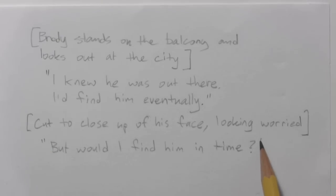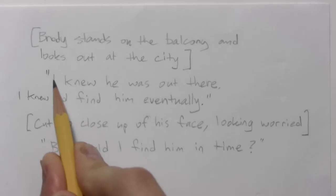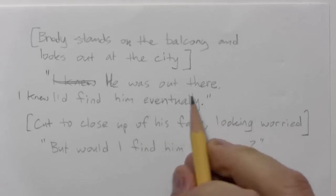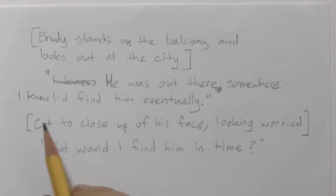So these are basically these two little bits of narration. I wanted to show you how sometimes I go back and self-edit. I think the 'I knew' should be moved — 'I knew I'd find him eventually.' So this becomes 'He was out there somewhere.' This gives you a sample of how I'm self-editing, going back and rereading and changing things. You want to work all this out as best you can before you get onto the artwork.